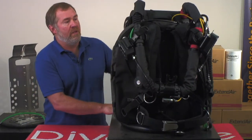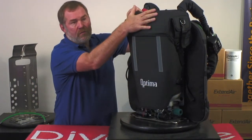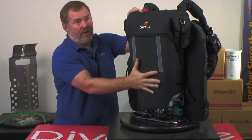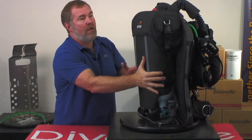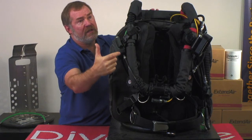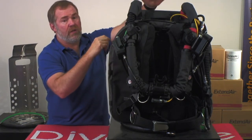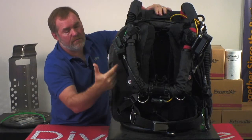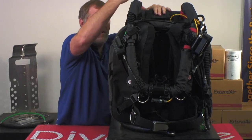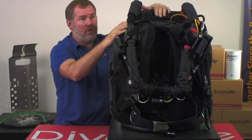Let me show you here where ours is different from most: we mount the scrubber right here on top of the unit, and then the cylinders are mounted here. By doing that, we offer the diver one of the very shortest breathing loops on the marketplace today. Because the canister is right here, the airflow only goes from the top around to the mouthpiece, around to the hoses and counter lungs and back around. So the actual flow is running this way right here, but it gives a very short loop.